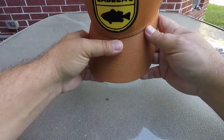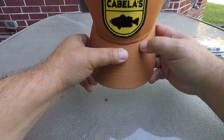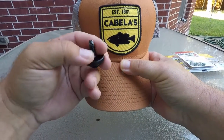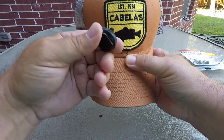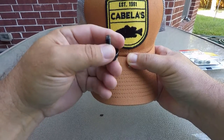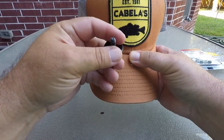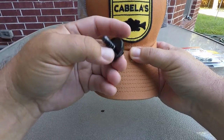So the tools you're going to need are obviously a hat, a Sharpie, a drill, and a drill bit that is going to match the width of this base. I can't even tell you what the size of it is — I just picked a drill bit that was going to be as big or a little bigger than this base fastener.